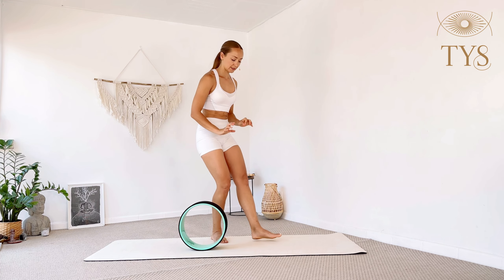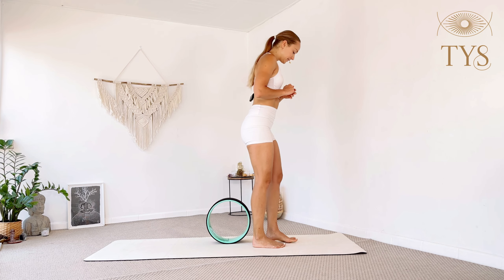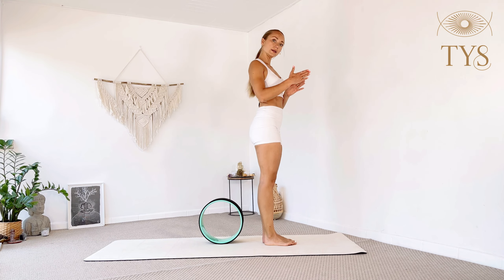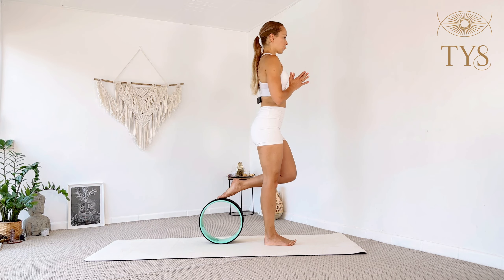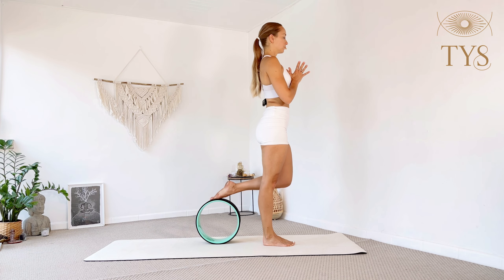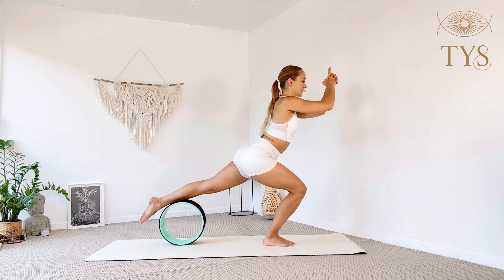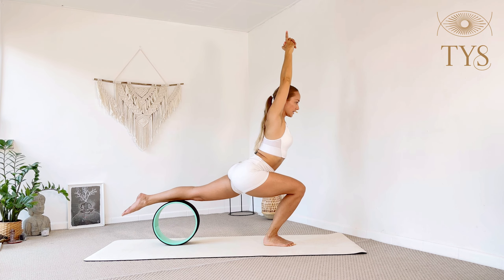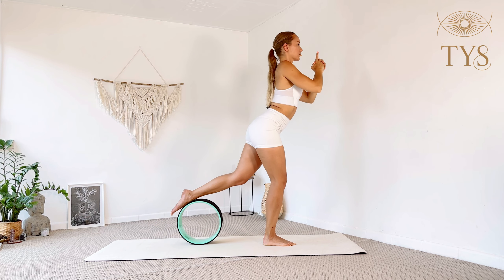Now one more on the other side. Feet together — the wheel is right behind your left heel. Make sure it's straight forward, not on any angle. Put the left foot on top of the wheel, inhale, and as you exhale slowly lower down. Optionally extend the arms up, engage your legs, stay for three, two, and one. Inhale slowly come up with control and release.